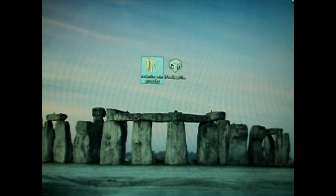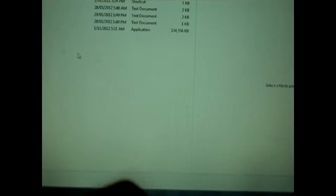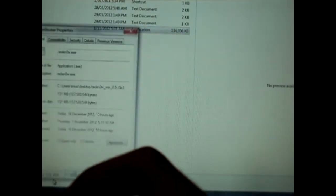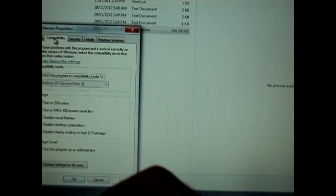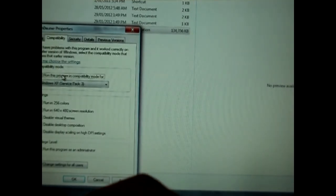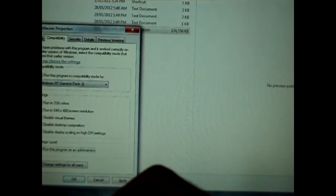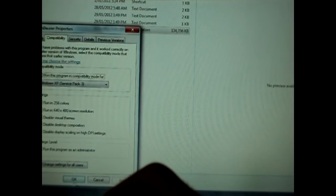To start off, we are going to have to go into RedSnow, right-click on it, go to Properties, Compatibility, run this program in compatibility mode for Windows XP Service Pack 3, and run it as an administrator. Apply, OK.